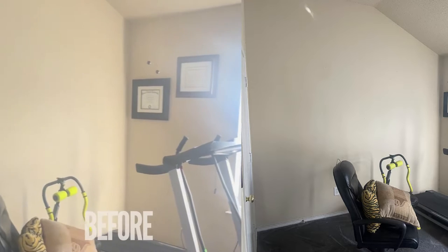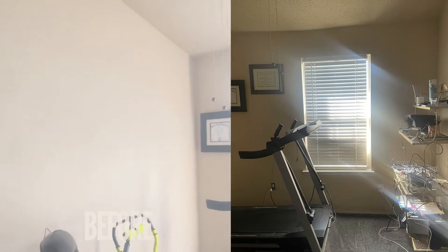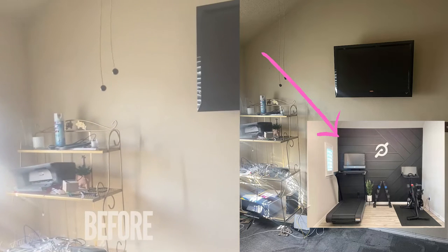I knew I wanted to go for a black and white theme and create much more of an airy look, so I wanted the back wall to be black with really simple accents. I had some inspo pics that I used, especially for the accent wall, that I'll post.